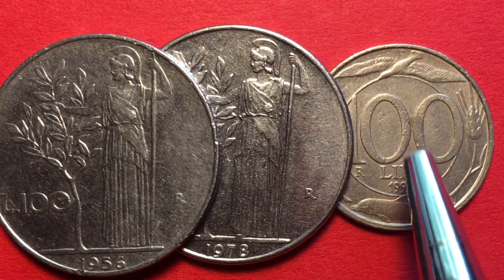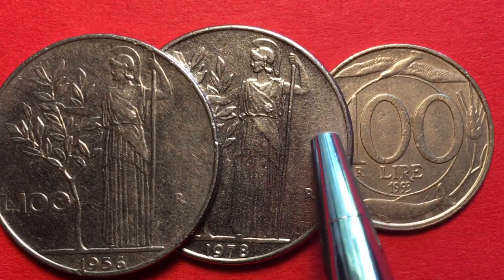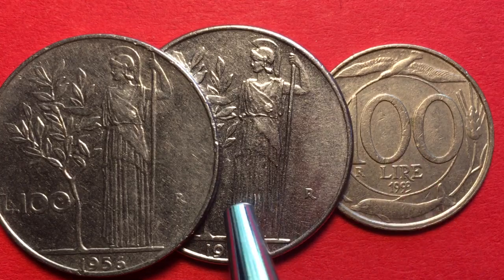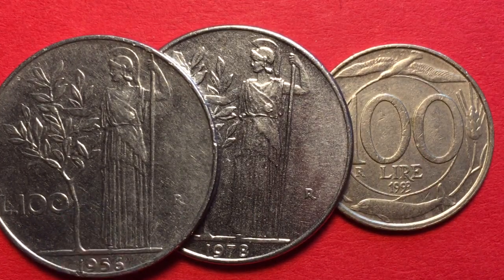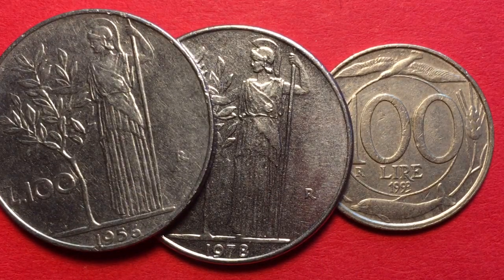Of course none of these are monetized anymore because of the euro. For mintage comparison: the 1993 coin had 211 million made, the 1956 had about 99.8 million — essentially almost 100 million — and the 1981 had 122 million. That's all we have today from the DC Coin World International Coin Channel.